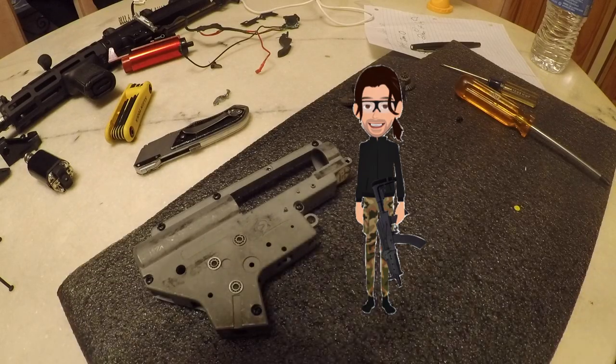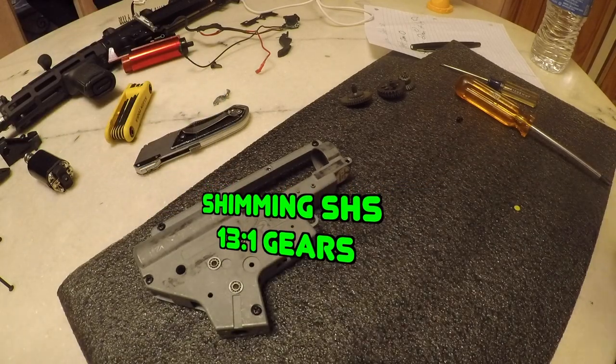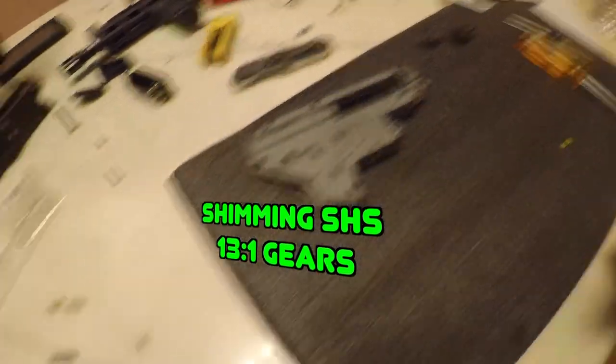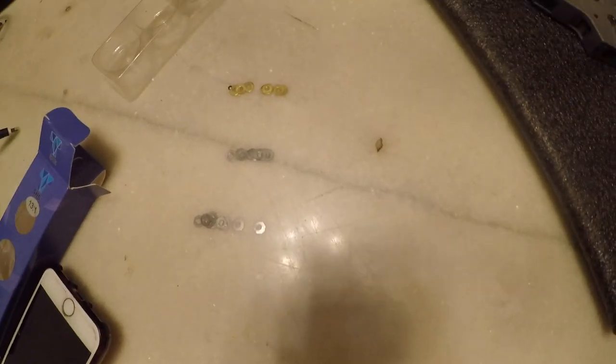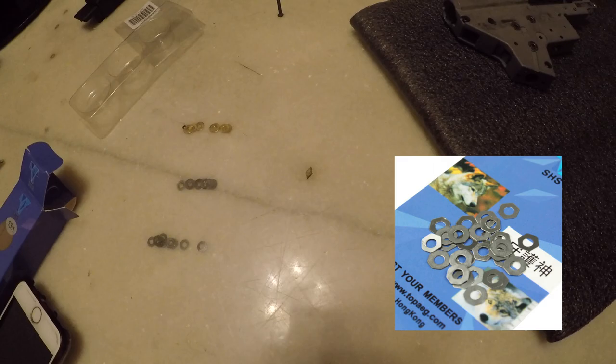What's up guys, it's Jake from The Real Deal Airsoft. Welcome back to episode 3 of the upgrade series. If you didn't see episode 2 where I switched all my batteries over to Dean's, make sure to check that out. In this episode we're going to be dropping in some SHS 13-to-1 ratio gears and also we're going to be shimming them, shims provided by SHS.